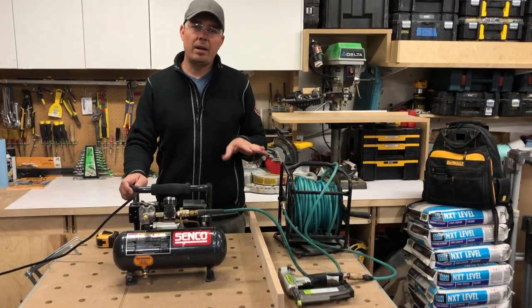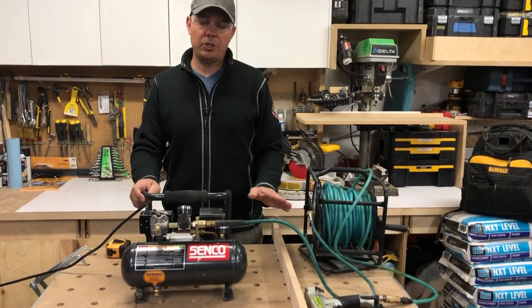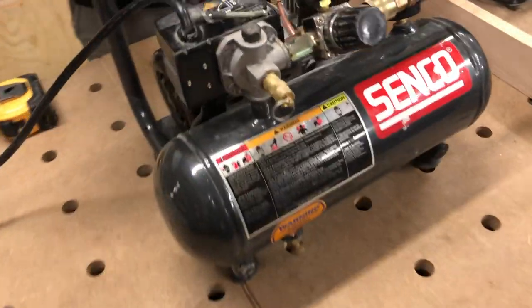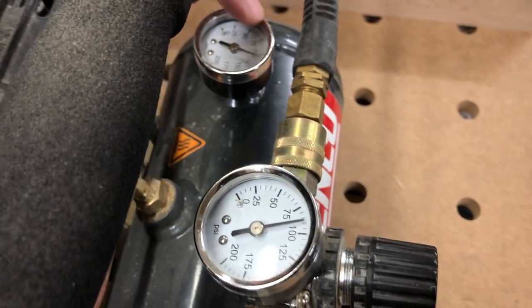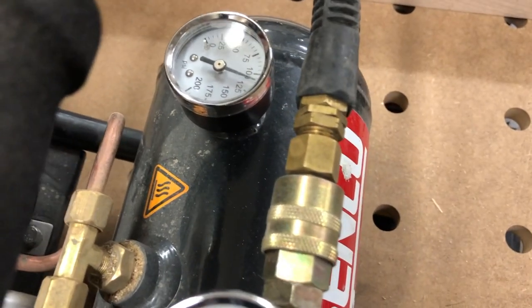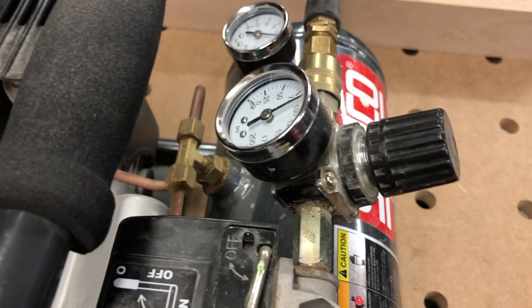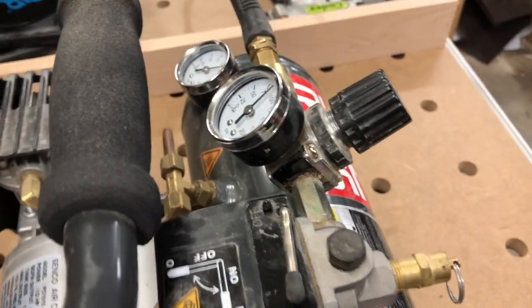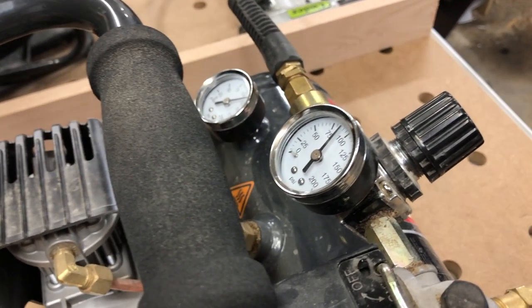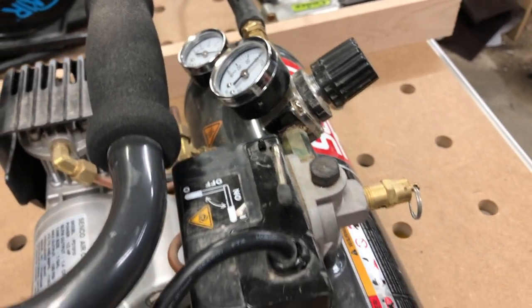I like to keep my guns at around 90 to 100 PSI depending on what material I'm shooting into. You can see my pressure right here is almost at 90 and tank pressure is at about 110. It takes about 42 seconds to recharge once you're using it and it wants to build up pressure again, so it's pretty quick.